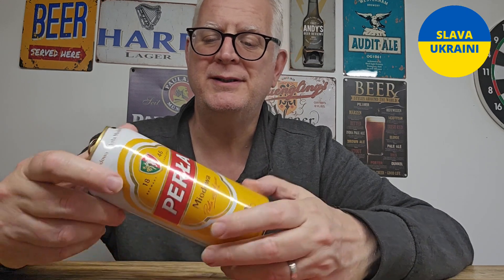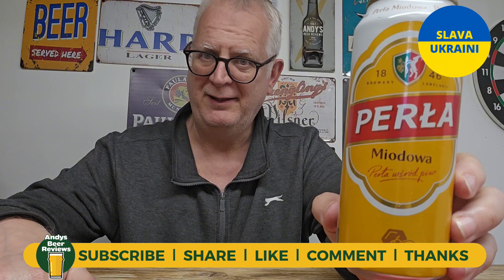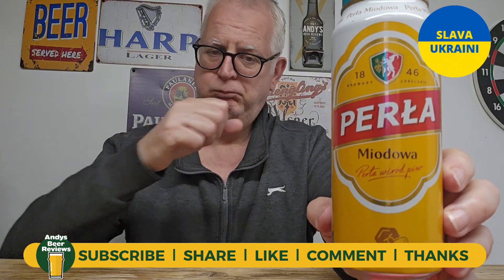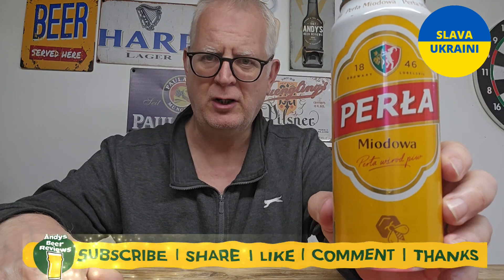I think those are supposed to be the ingredients there in Polish — absolutely no idea what it's saying, which is a shame. It's obviously got honey in it. But yeah, I like that a lot. I'm going to call that eight out of ten — eight out of ten from Andy's Beer Reviews. If you've tried this one let me know in the comments below what you think. I appreciate the comments and the engagement. Until next time everybody, enjoy your beers — cheers!